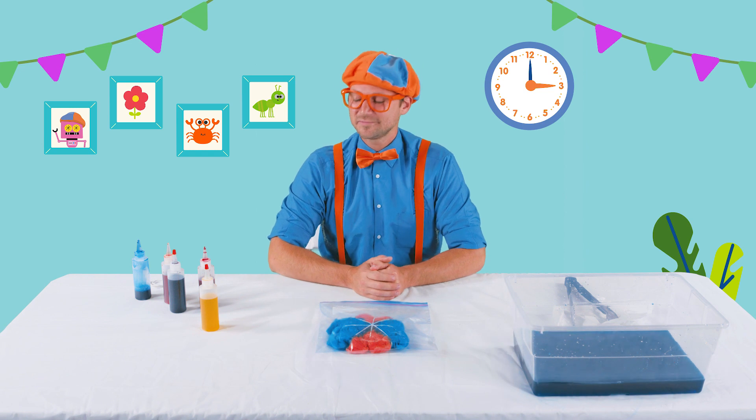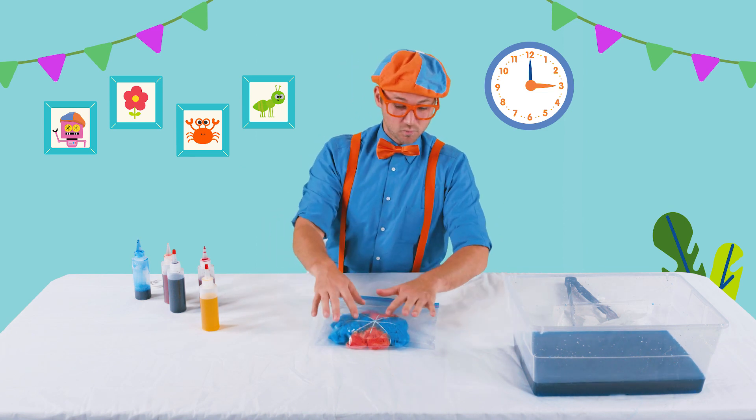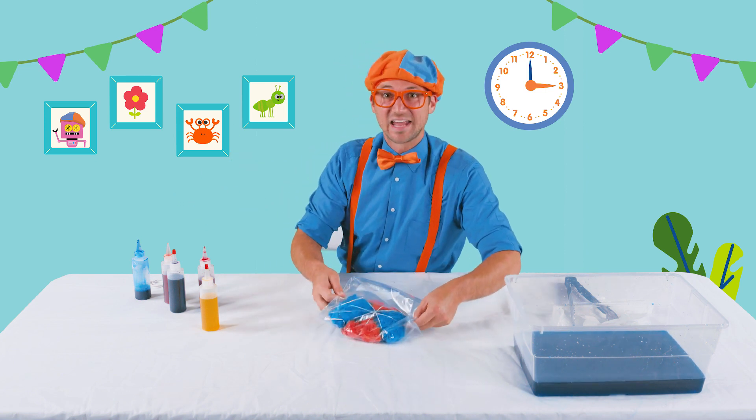It's been about, yeah, multiple hours. So now I'm gonna go take this to the sink, take the rubber bands off, and rinse it off. And then I'm gonna go put it in the dryer. I'll be right back, okay?